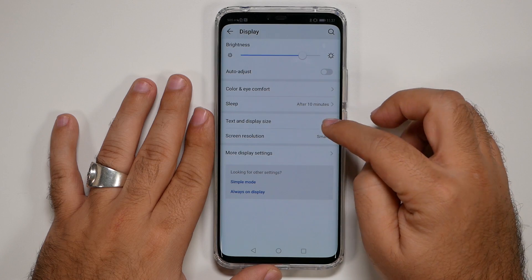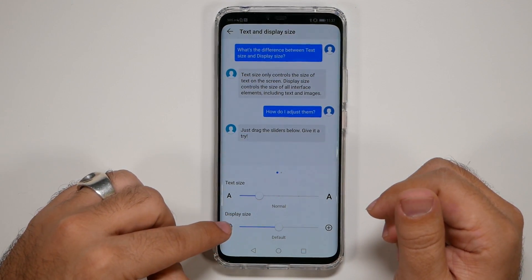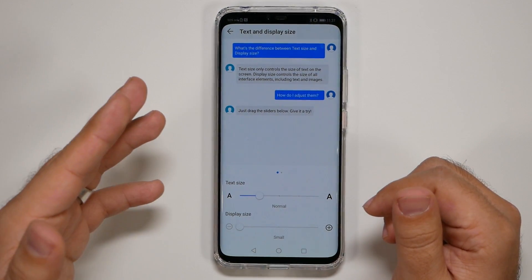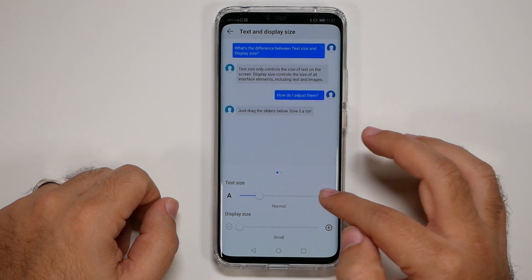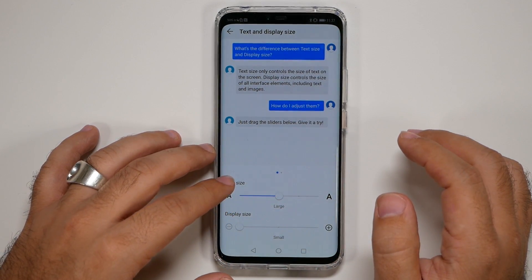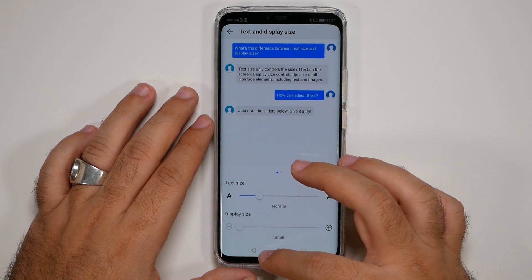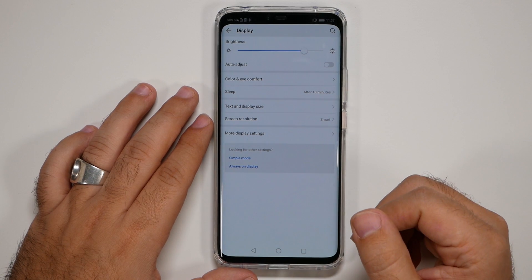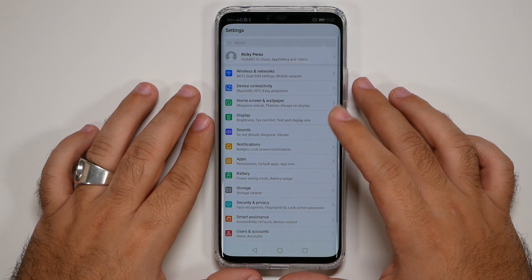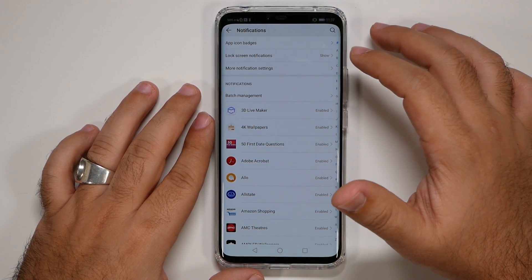Now go to Text and Display. I like to set the Display Size to Small so I can utilize more of the screen. However, if the text becomes too small you can always bump the text size back up independently. Having it on Small is a great way to get more out of your display.